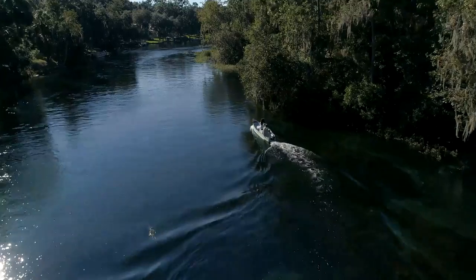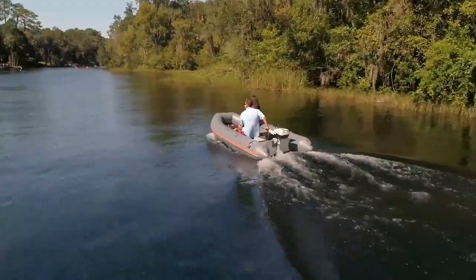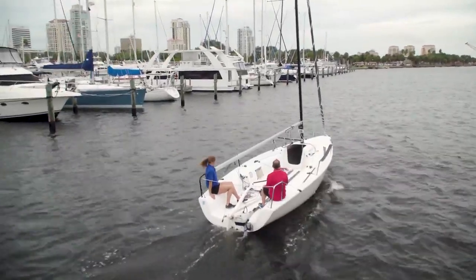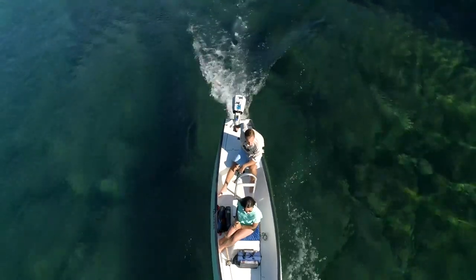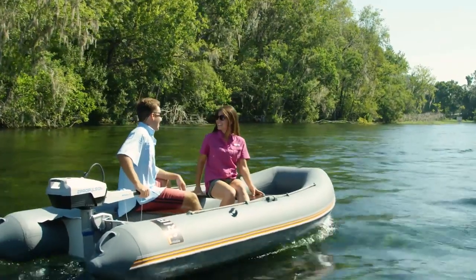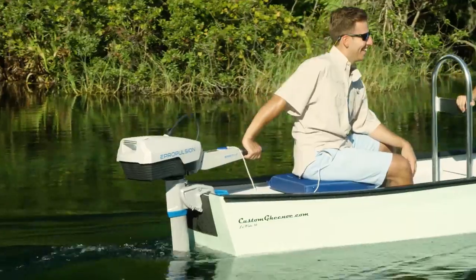You may wonder, how's the performance? Providing enough power to easily match a 3-horsepower, 4-stroke gasoline outboard, the Spirit 1.0 Plus is more than capable of propelling a 10-foot tender or can be an auxiliary power source for a day sailor up to 1.5 tons. At full throttle, you have a 1-hour and 15-minute run time. At economical speeds, you can go continuously for 5 hours or 22 miles running at about 4.5 miles per hour.